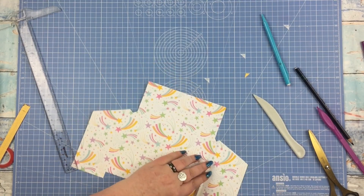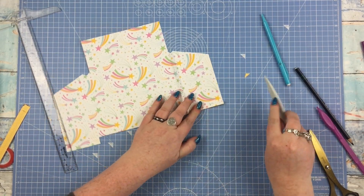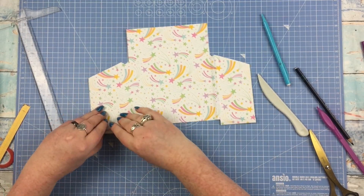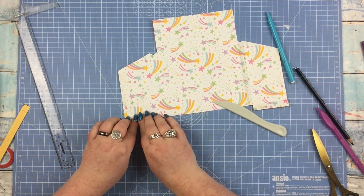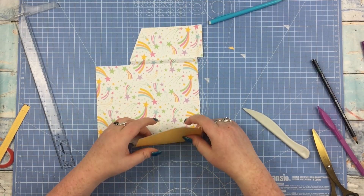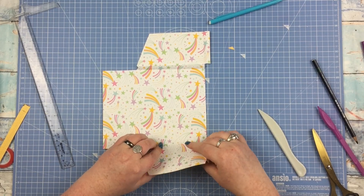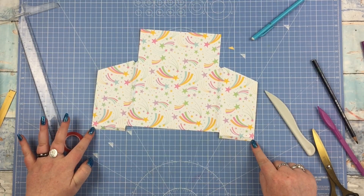So first score line in, second score line out. I have to confess when I was doing the instructions in my head I got the hokey-cokey stuck in my head because I'm going in, out, in, out! On the other side, bottom one: fold in, fold back out again. Then fold it in, burnish it, fold it back out again, burnish it, fold it in again, burnish it - and that's all the folding done.